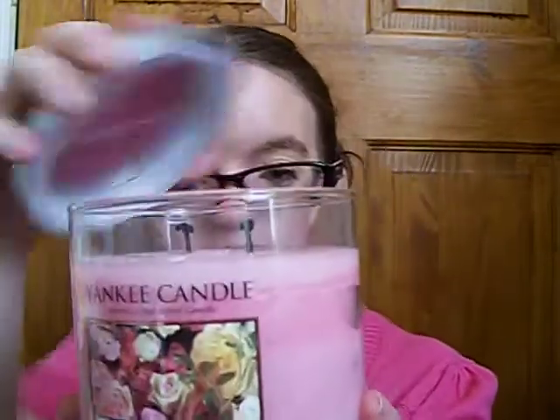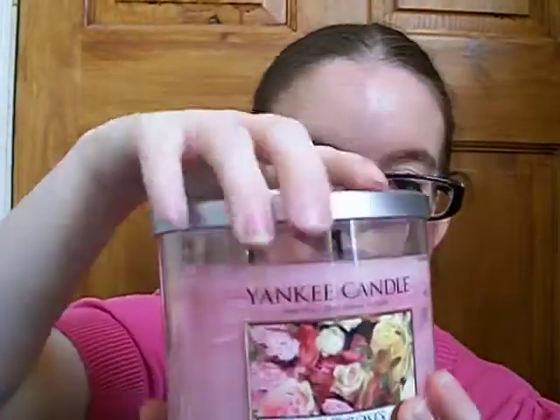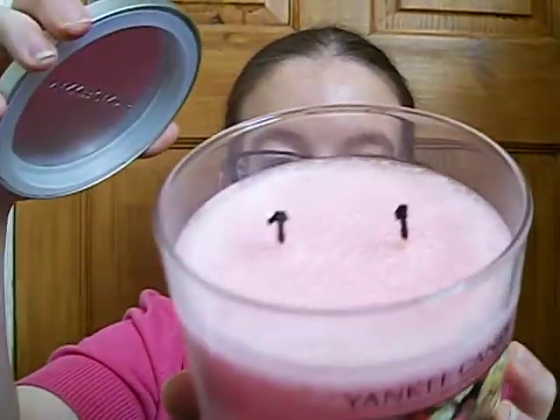I've also got tumblers. This one is 35 grams, it's a two-wick candle and it can burn for 40 to 50 hours - that's cool. I burnt this one last night. It smells like a fresh cut rose. I hope you guys can see it - as you can see, I've already burnt it.